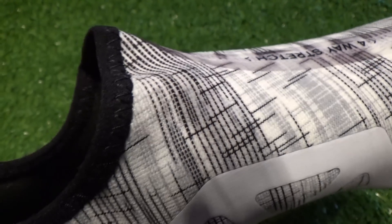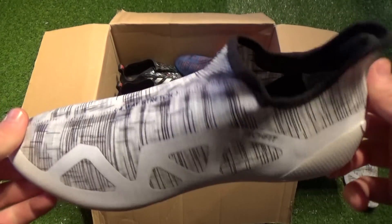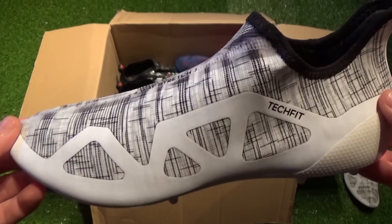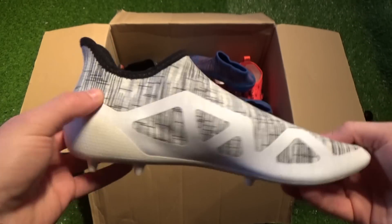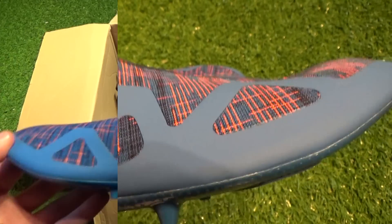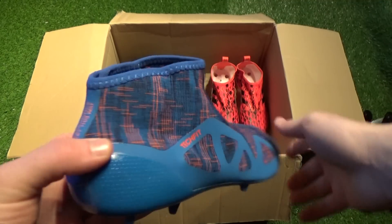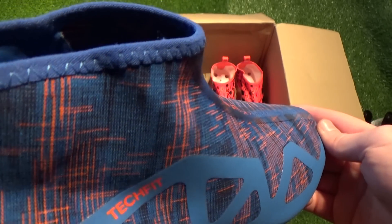First up, let's check out the inner boots which act as the base for the all-new Glitch. The first thing you'll notice is how they're constructed from Adidas's trademark Tech Fit material, possessing a very similar silhouette to the Color Pure Chaos and Pure Agility silos. Apart from the overall compressive and elasticated inner boot for a true sock-like fit, Adidas have also introduced four-way strength technology, seen by the web external structure which ensures beneficial flexibility and reinforces the bonding of soft fabricated materials.